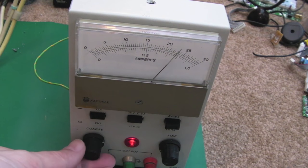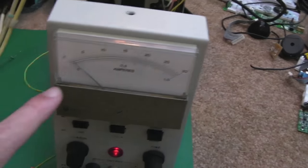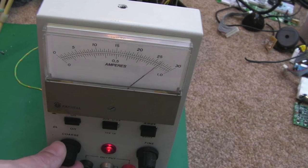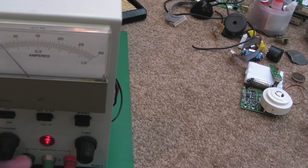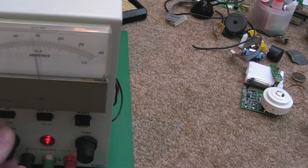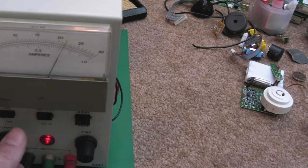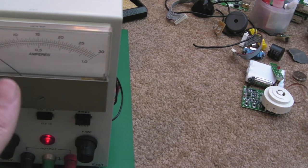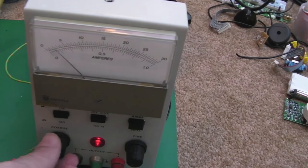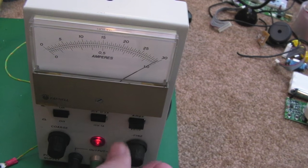There we go, that's working fine now. It might need a bit of calibration — on zero volts it's not quite on zero, and at full 30 volts it's just a bit shy. I might need to check the service manual. There's also a fine adjustment — as you move the fine, you still can't get right down to zero, but you can get right up to 30 volts with the fine adjust.